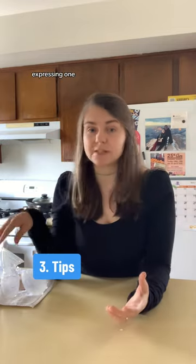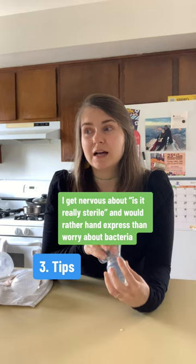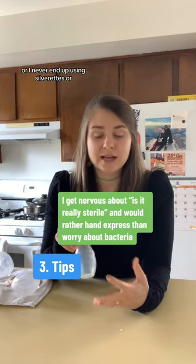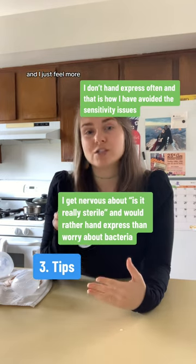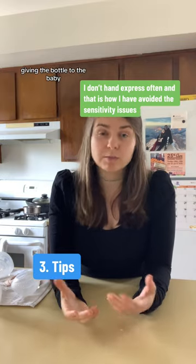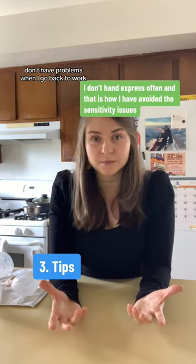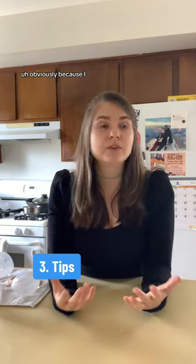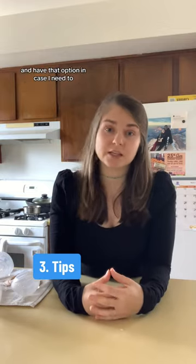Other general tips: of course you can pump. I never really learned how to use the pump — to me, expressing one ounce does not take a lot of time at all. I don't have a lot of sensitivity and never ended up using silverettes, nipple shields, or creams. I just feel more comfortable hand expressing. The pediatrician highly recommended giving the bottle to the baby at least a couple times a week to get him used to the nipple so we don't have problems when I go back to work.